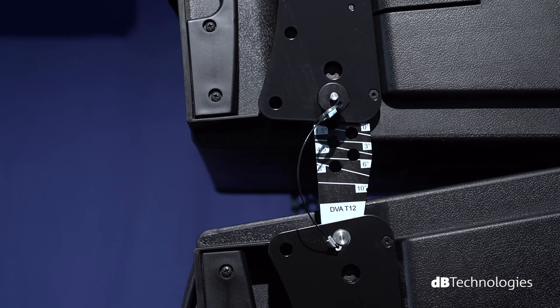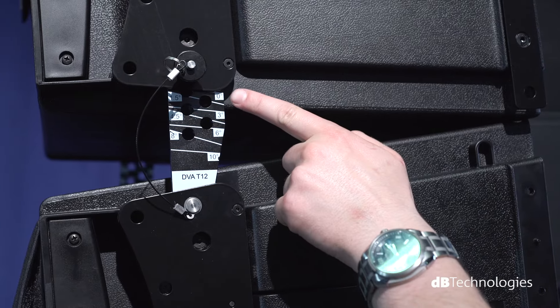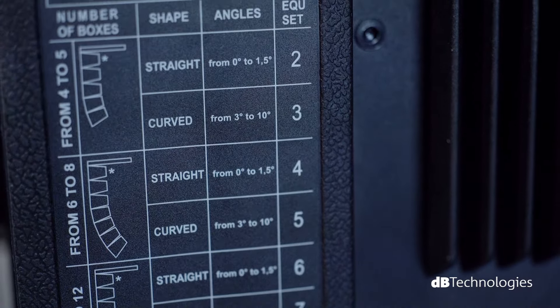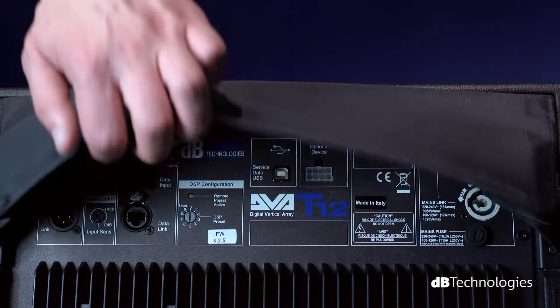Still focusing on the rear of the module, we can find the mechanisms used to determine the curvature of the array by adjusting the angle between two modules, with a minimum step of 1.5 degrees and a maximum of 10 degrees. Every module is equipped with an integrated rain cover to protect electronics from rain.